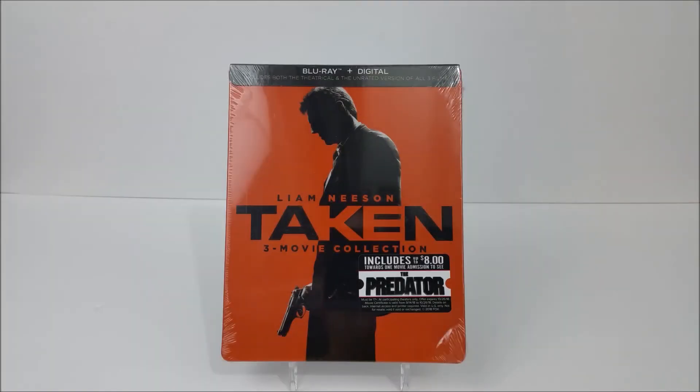What's going on guys? Thanks for joining us for another Steelbook unboxing. Today we're taking a look at the three movie collection of Taken. This is a Steelbook that we did pick up at Best Buy for $12.99, so I would hurry up and get in there today and get that.